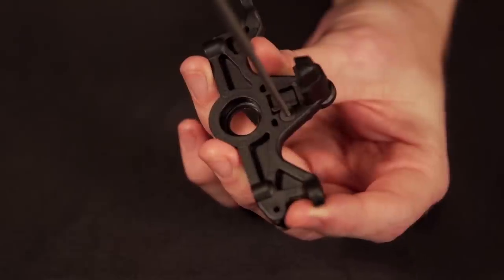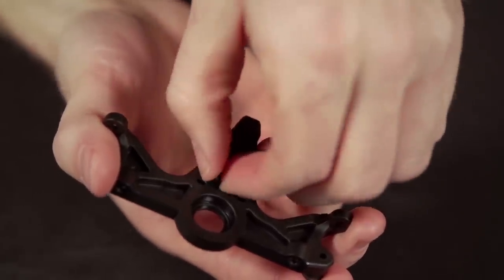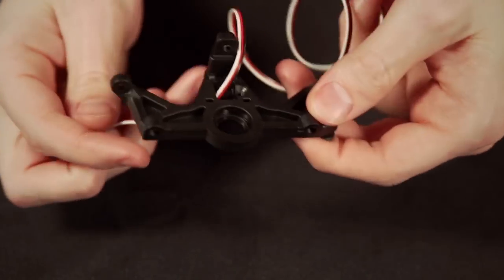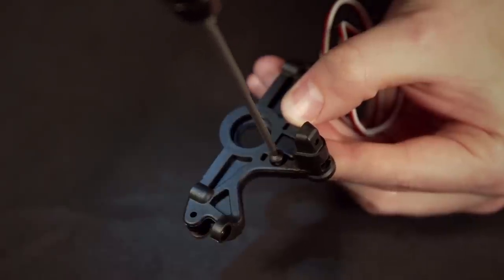The motor mount should have a slot to hold the RPM sensor. Remove the screw and plate from the motor mount where you will insert the RPM sensor. Use the screw included with the RPM sensor to hold it in place.